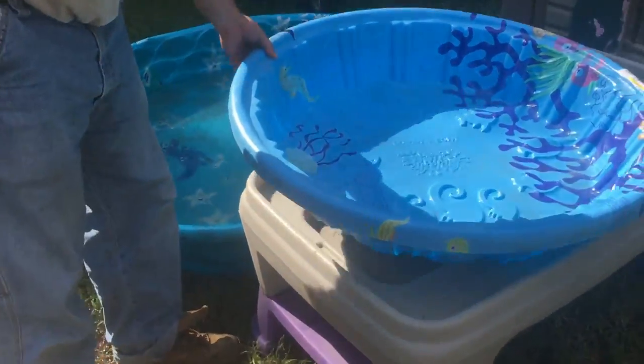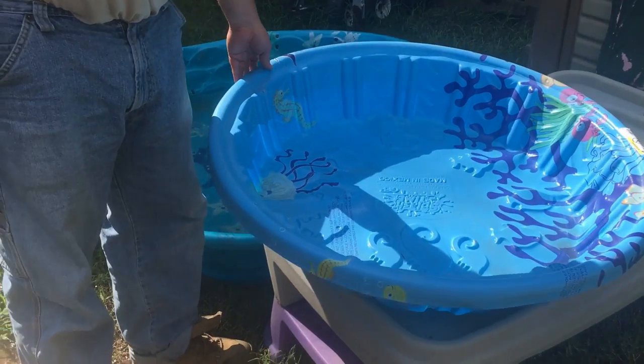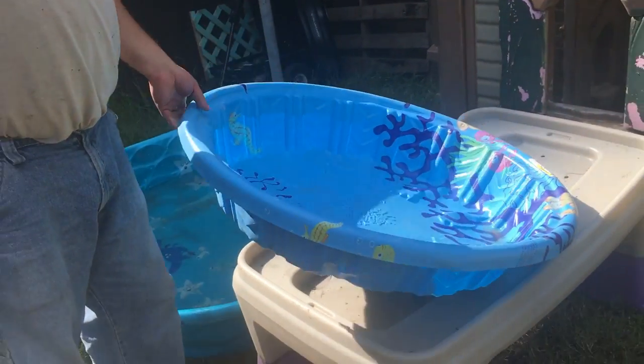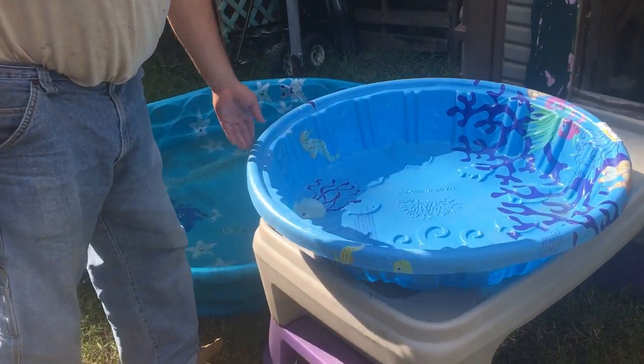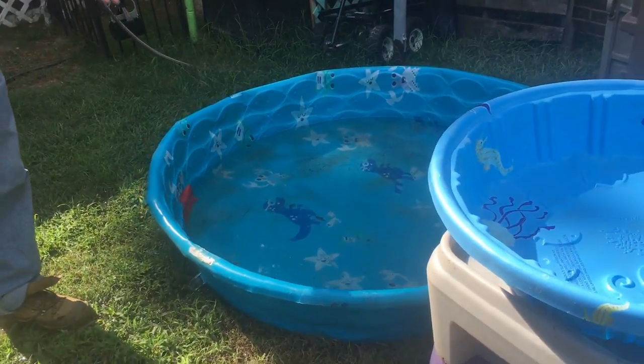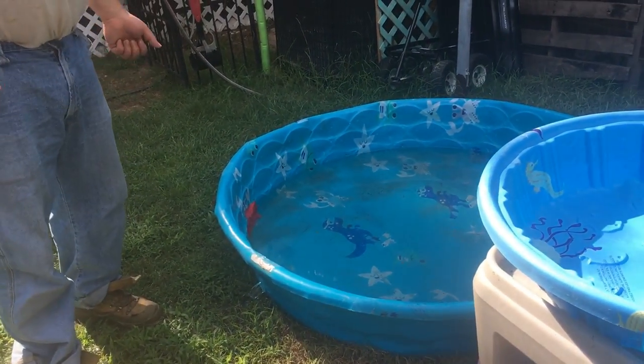Folks have dogs and you have a little kiddie pool out in your backyard and you fill it with water for them to cool off on hot summer days. With these smaller pools it's not that big of a deal — not a whole lot of water. You lift it up and change it every other day. But on these bigger pools that's a lot of weight, and if you're not real strong, or you're older, or whatever like myself, you don't want to have to lift all that weight.